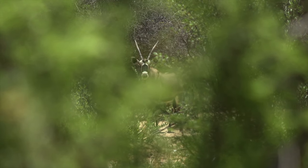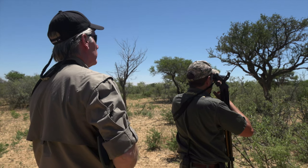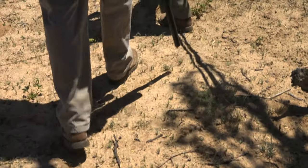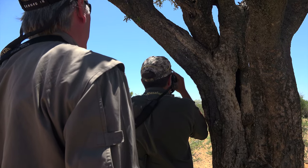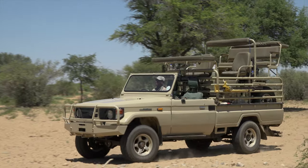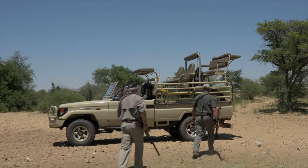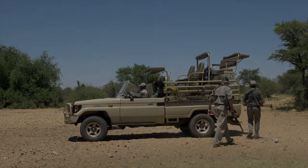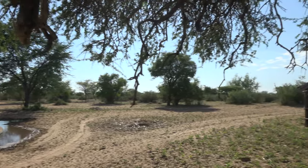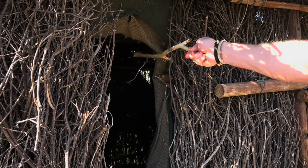But not just any airgun. This is the first iteration of the Umarex Hammer, a 50 caliber behemoth that theoretically would knock down almost any beast in the world. But we're not there just yet. On this, the initial tryout of the Hammer, we are going to control the shot and distance as much as possible. So, to the hide we go.